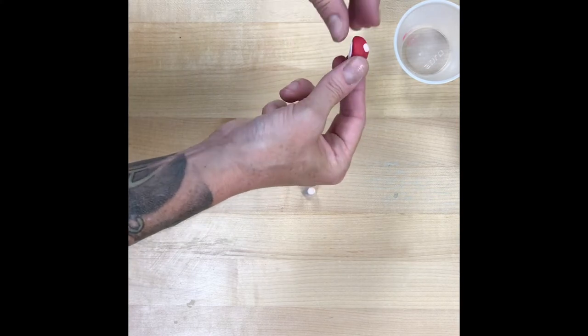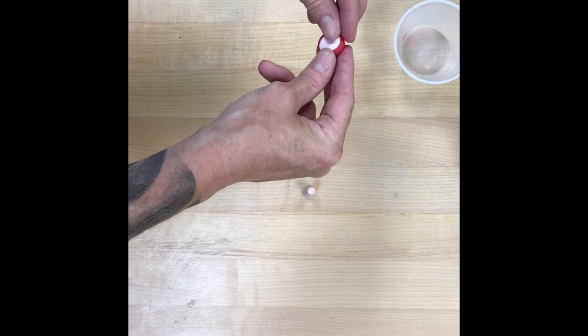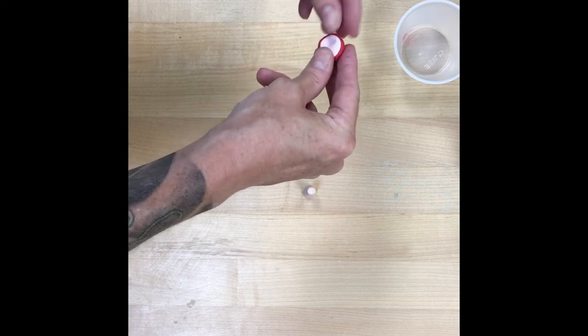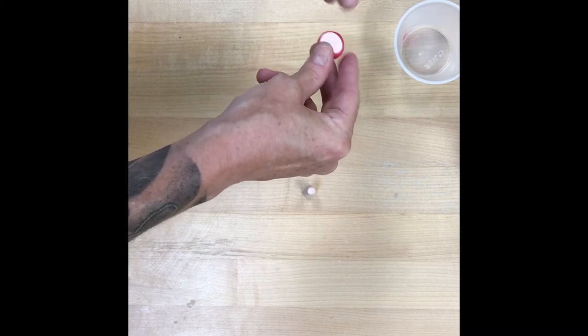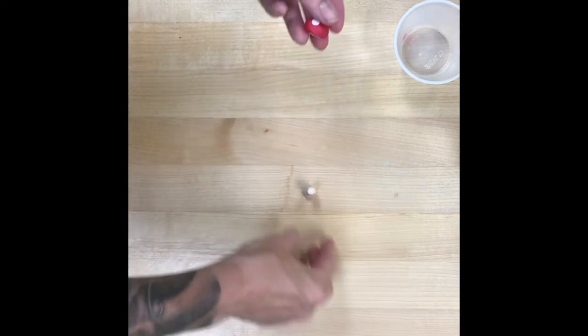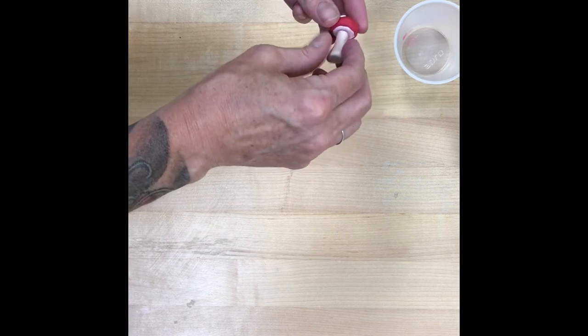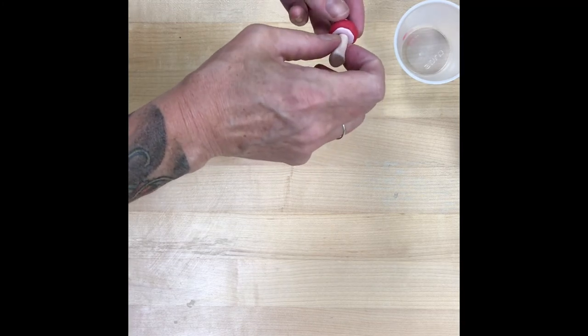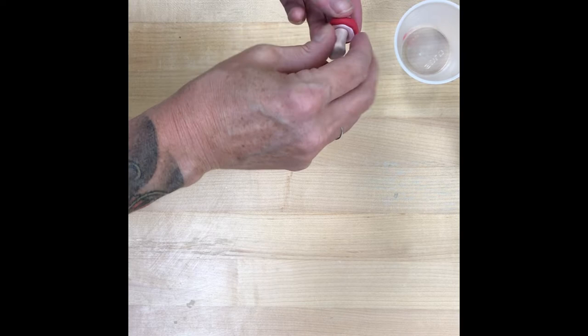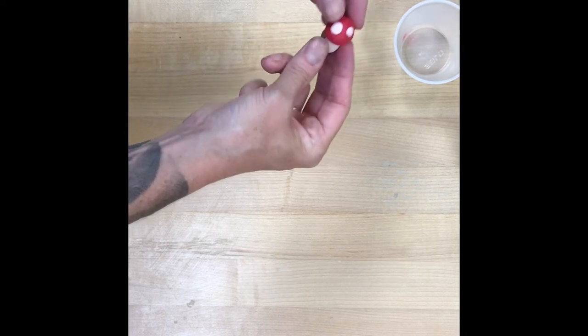This is Fimo clay — it's a polymer clay, which means you can bake it in the oven if you would like it to get hard like a charm or like clay. Your instructions should have the correct cooking temperature on there, and you just bake it in your regular oven that you make food with. Keep a window open — sometimes there's a little bit of a smell — but you don't have to do that, but you can.